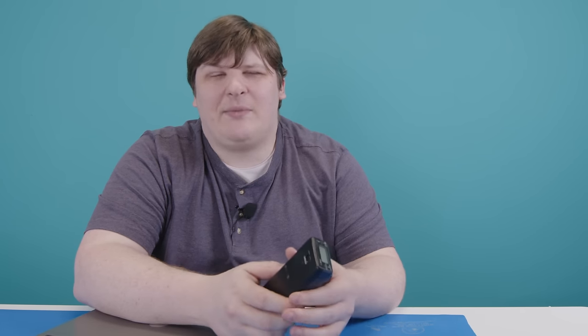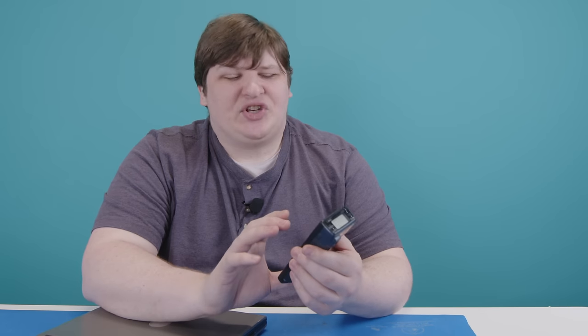It doesn't seem to have a beeper or anything, so when you take a picture you don't really know when it's done. This light on the back blinks for a bit, but it's not clear if that means it's saving or still taking the picture. I also wish it had any kind of preview screen, but for '97 I'm not sure that was common at all, so I can't really hold that against it.